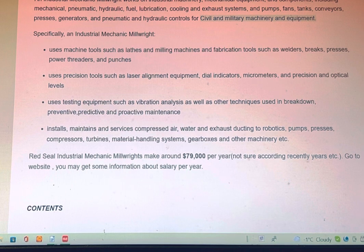Red Seal industrial mechanics millwrights make around $79,000 per year. Not sure according to recent years — go to the website and you may get some information about your salary per year.